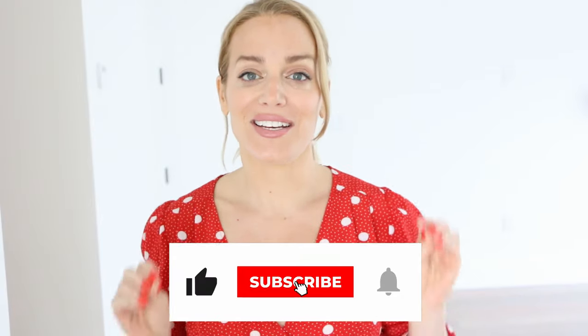Hello gorgeous girl! Welcome back to my channel — today we've got an amazing arm workout that I know you are absolutely going to love.